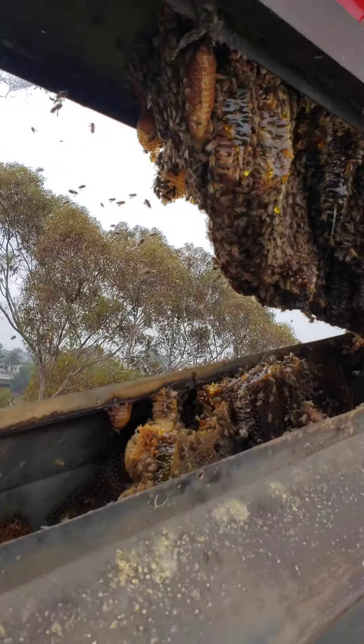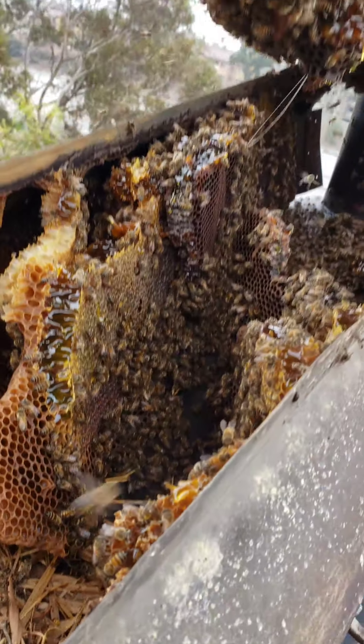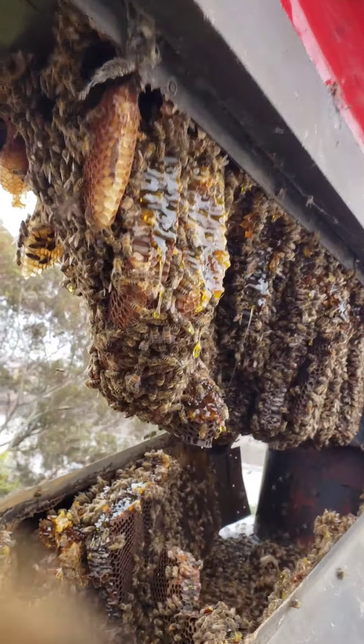Not as climactic. Oh my gosh, was I right or was I right? There's bees in here. Look at all that honey.